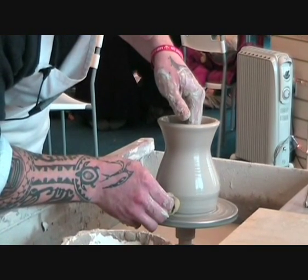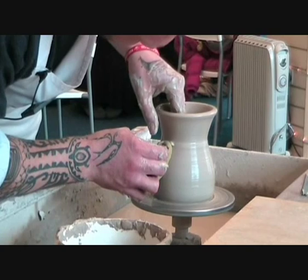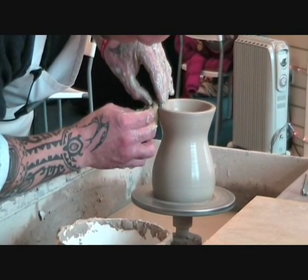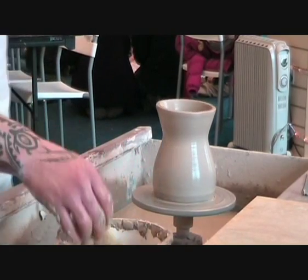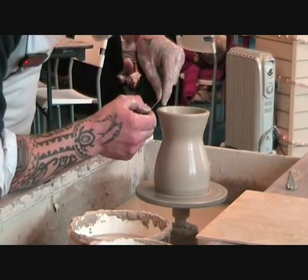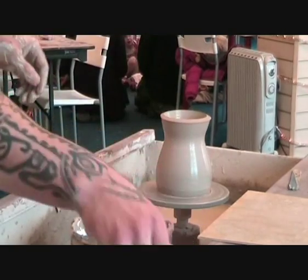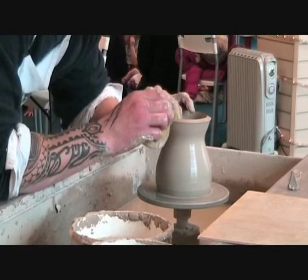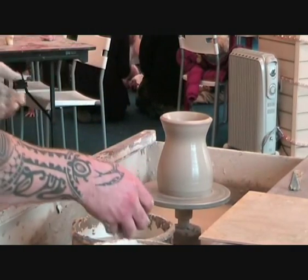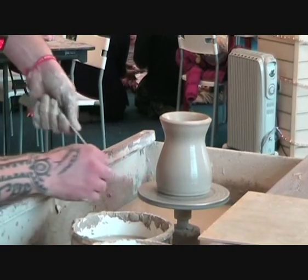I'll just finish off by running a sponge over it. Sometimes you can end up with a very slightly wobbly top, which this is a way of sorting out — it also neatens up the top quite a bit. I'm quite happy with that. Just going to make sure that channel is still there in the bottom.